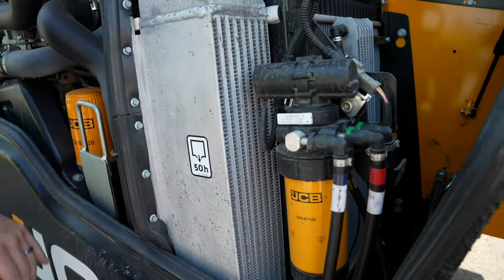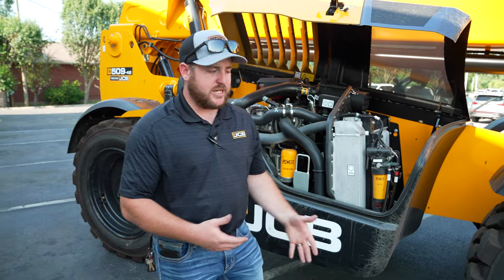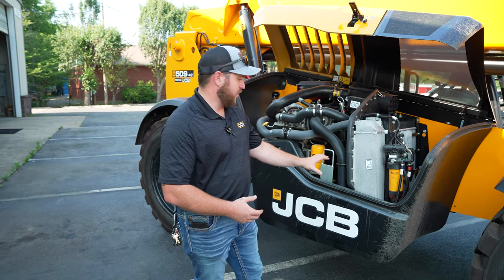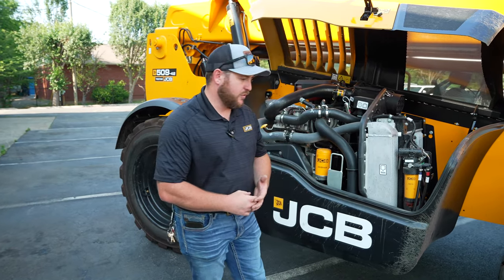One of the first things you're going to notice about this engine compartment is ground level serviceability. JCB really prides itself on ground level serviceability, giving the operator or your mechanics in the shop accessibility to key components such as air filters, oil filters, fuel filters — all those things needed to keep you up and running.